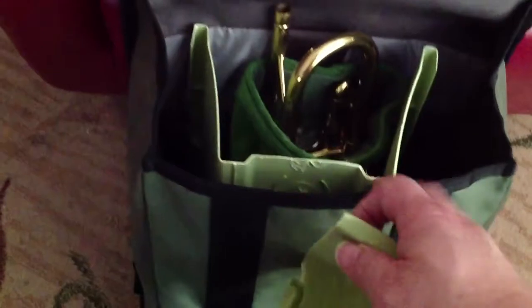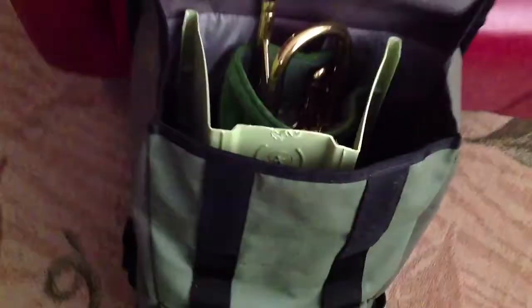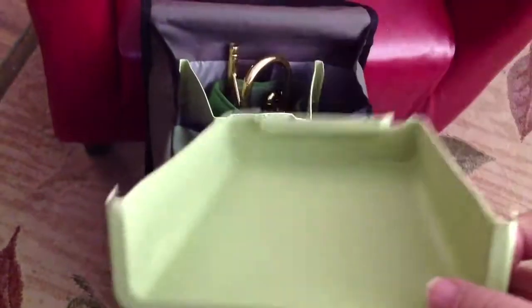This is a plastic flower planter. Originally it's about two feet, but my back is a little short, so I cut it a little shorter. This is the cap.